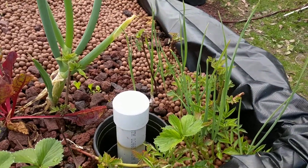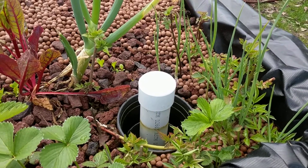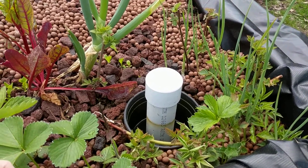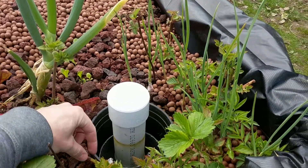Hey everyone, this is Jesse with farmingseattle.com. I wanted to do a video showing my first propagated plant using the aquaponics system. Hopefully you can hear me — there's a weed whacker going in the back.